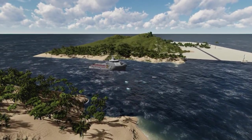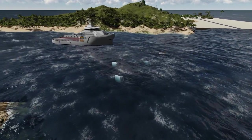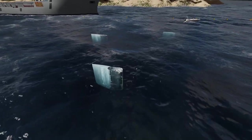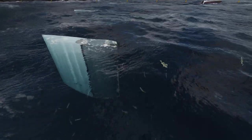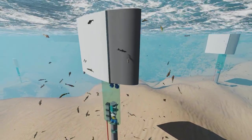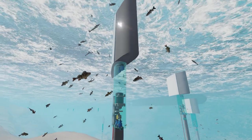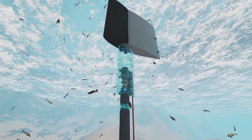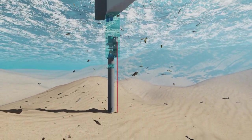This style of tidal generator needs to sit in bodies of water where there is relatively fast tidal flow, but the units can be designed with different length lever arms and different size wings to ensure maximum efficiency. For demonstration purposes only, the units are shown close to the surface, but they would otherwise be in much deeper water. This is where this particular design is superior to the traditional rotating turbine design.